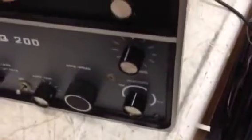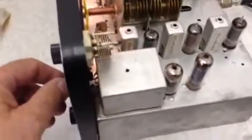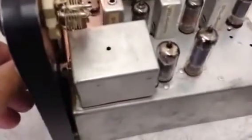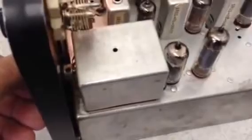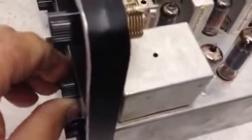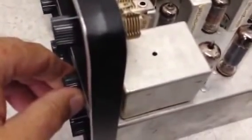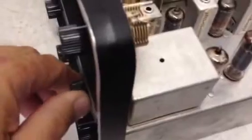I've got to do the tightening down of the lock nuts and then we'll proceed with alignment. This is kind of interesting — I'm trying to put the shield cover back on, but the shield takes the tuning clear back into the next county. I'm having to play with the adjustment a little bit to change the tuning so that it's on frequency when I put the shield cover back on.